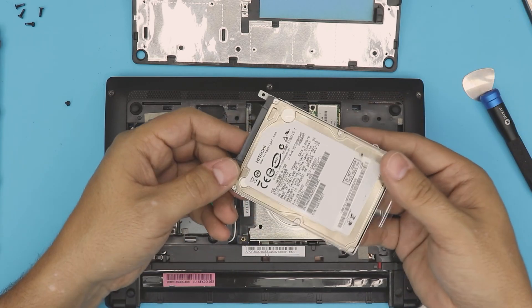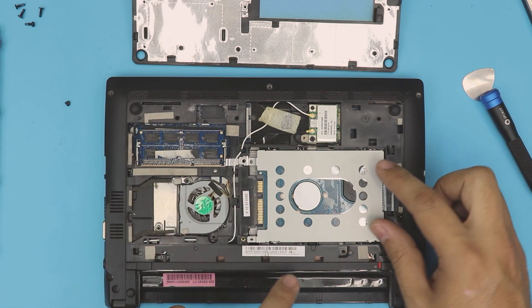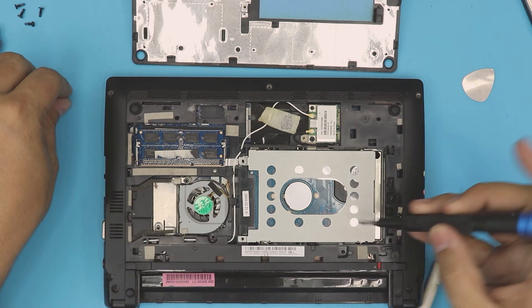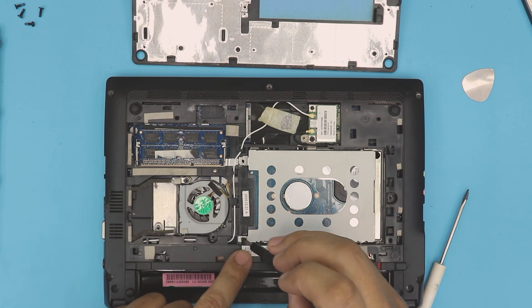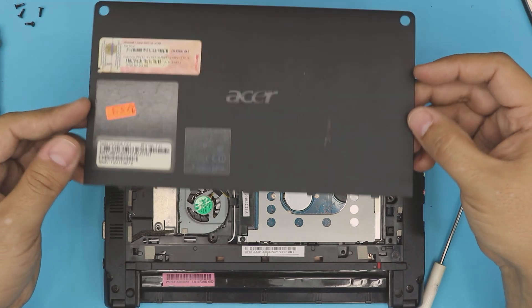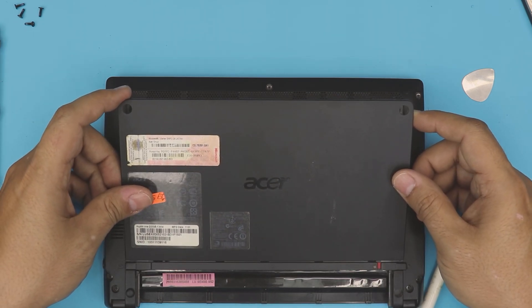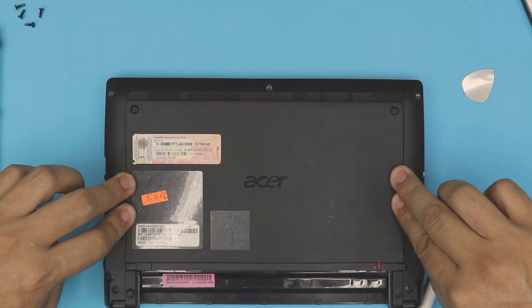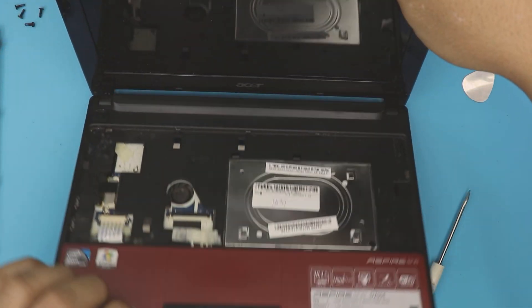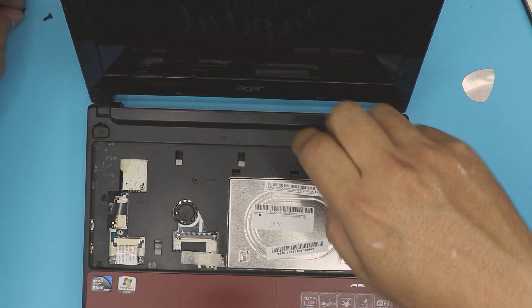Once you have the new drive in the caddy, place it inside the cover with an offset position, then slide it towards the connector. Once it's in, grab the screwdriver and screw the caddy onto the board. Next, grab the bottom cover, place the back end and slide it in, push down on the corners and the middle, flip over, and put back the four screws you removed.